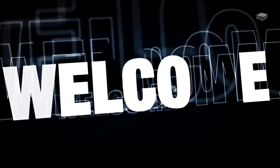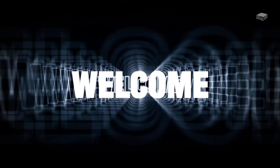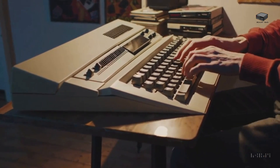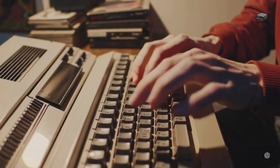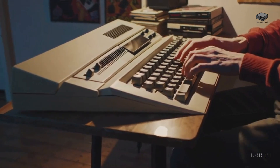Welcome to the Mini PC Tech Channel, where we talk about all things mini PC. I'm Mike, your host. With over 40 years in computing and a desk packed with mini PCs, I've wandered this path from the Commodore 64 to the Mac Mini, Windows Minis and Raspberry Pi. I love helping you find the best compact tech for your setup.